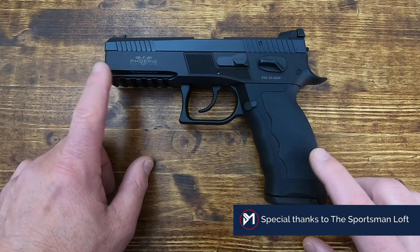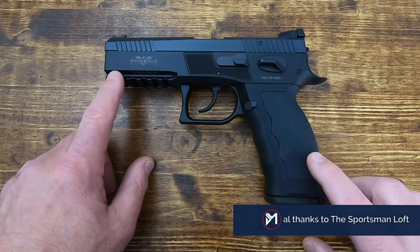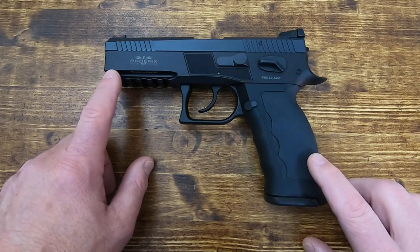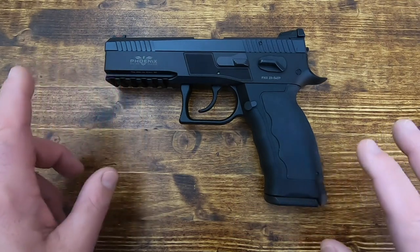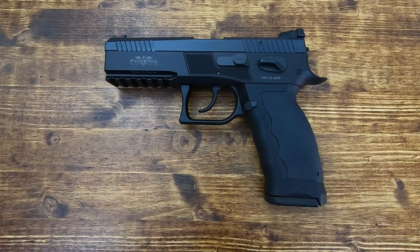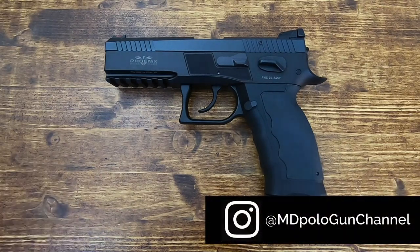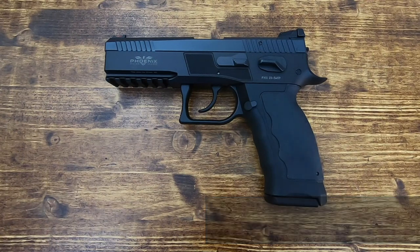Full disclosure: Phoenix did send me this pistol — the Fusion ST — as well as the Fusion Tactical for test and evaluation, so these will have to go back to Phoenix. These came to me through their only US distributor, Attic Imports, and their retail arm, Sportsman's Loft in North Dakota. They know I will give my honest opinion, good or bad.